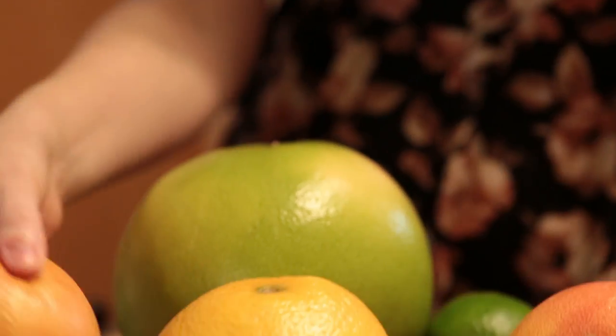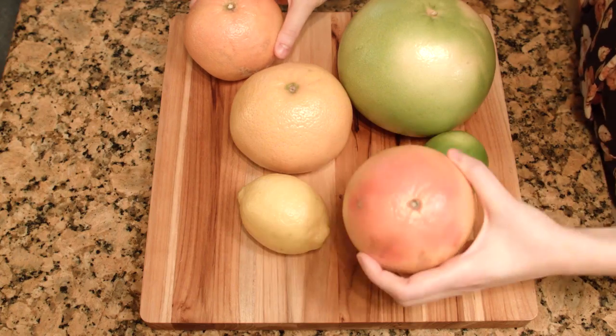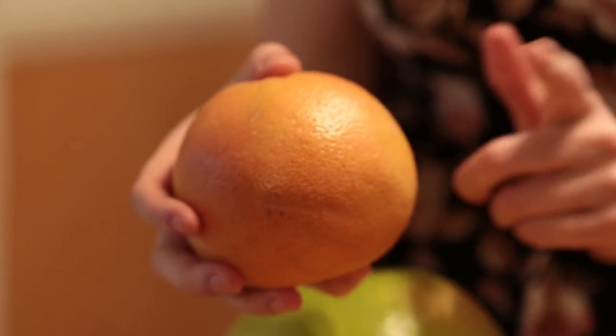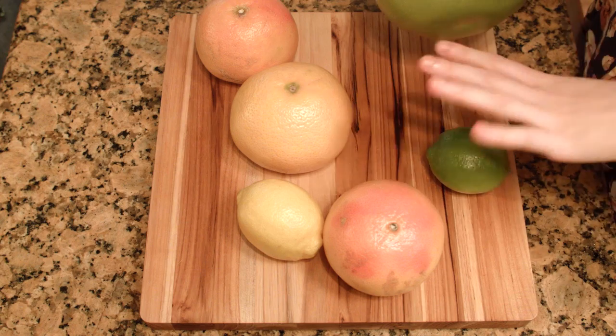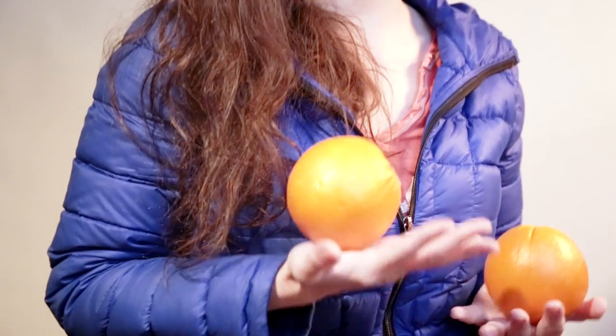Number 2: how to pick citrus that won't be dry or unripe on the inside. Fall and winter are when citrus fruits are at their best, but you can still pick up stinkers if you don't know what you're looking for. The key to picking ripe and juicy citrus is the weight. The heavier and fleshier the fruit feels in your hand, the better the chance that you are picking a good fruit. You can get better and better at this technique by testing different pieces of fruit each time you head to the store.